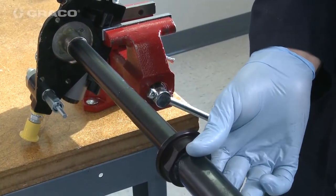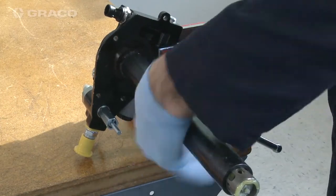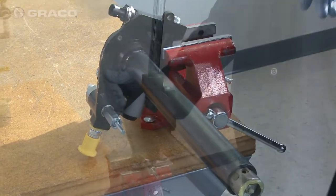Slide the tube-in-tube over the assembly and up to the pump housing. Tighten the flange by torquing to 40 foot-pounds.